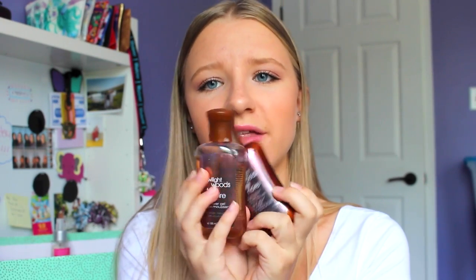Next I have two little mini Twilight Woods body lotions. One I did end up using all up, which I'm really proud of, but the other I never got to touch along with the matching shower gel. I'm going to pair those two together - use the shower gel and then apply the lotion on the way out.